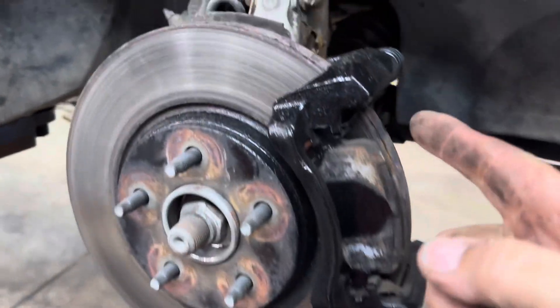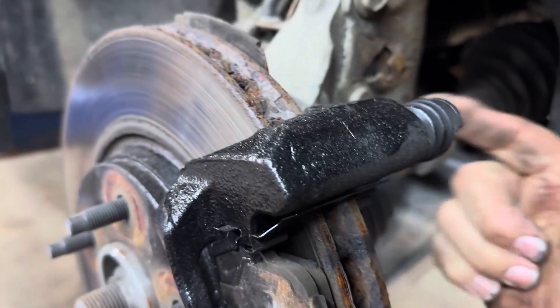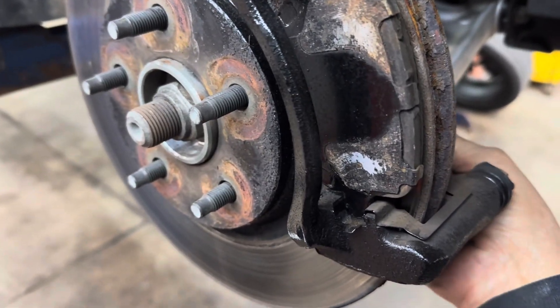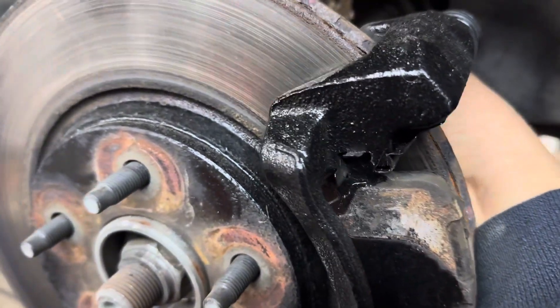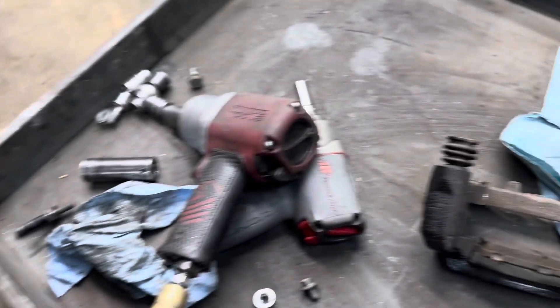Next, remove your caliper bracket. There are two bolts holding it on — one here and one there — and those are a 15 millimeter head bolt. Take them out and make sure you hold on to your bracket so it doesn't fall down on your air hose or on your foot.